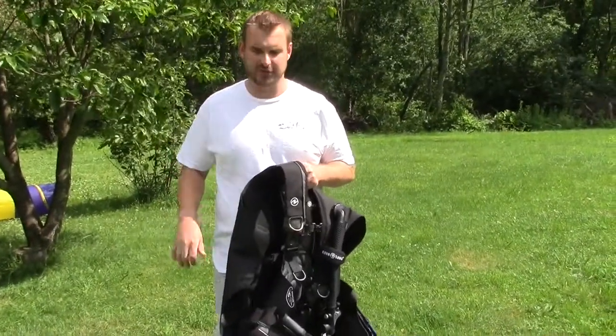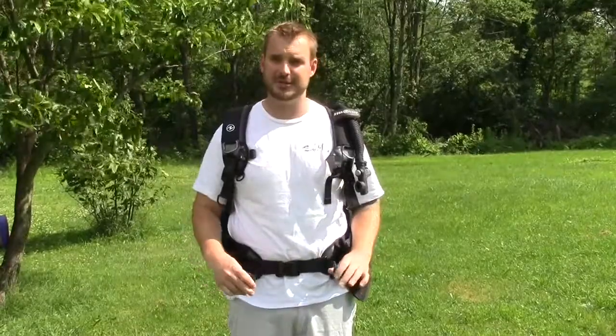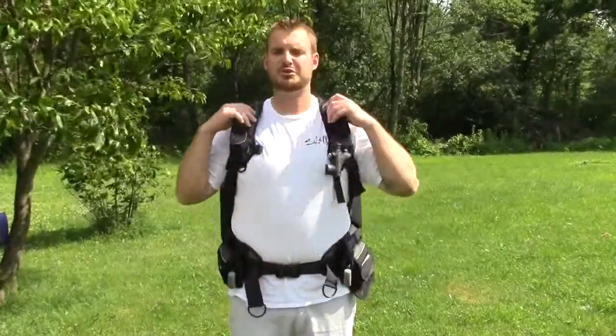Just an overall great feel to it. My overall thoughts on this BC — I love it. It's built really well, it's got a lot of padding, it's a great BC. I've owned about five of them and I've got a lot of dives on this, having been diving it for about a year, so I can tell you from experience it's very nice and has a very streamlined design.